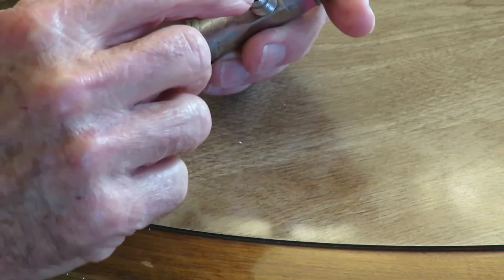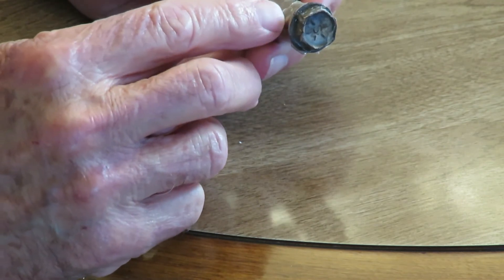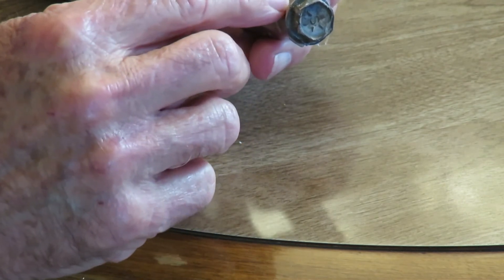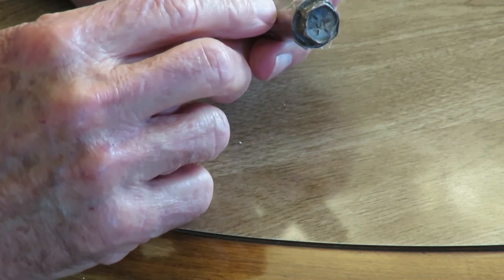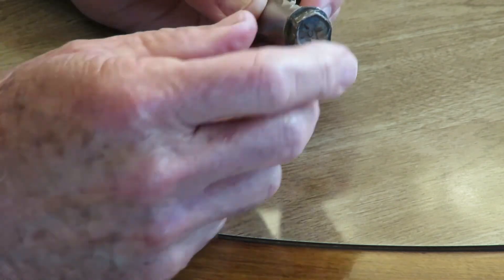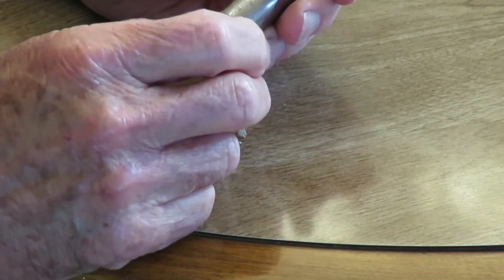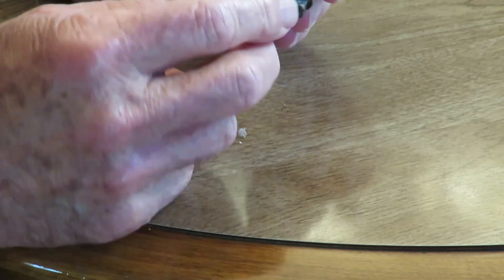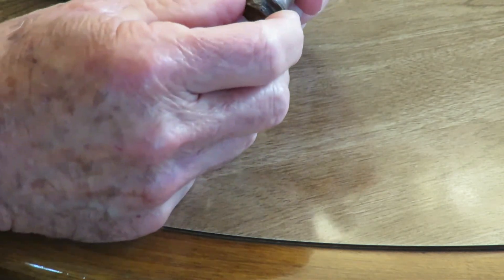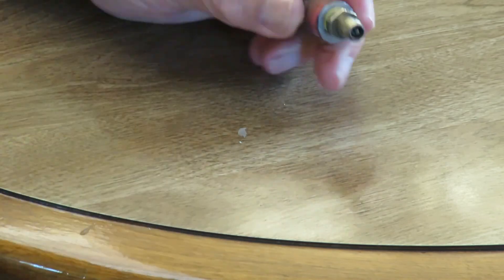I drill out the plastic that's in here and then I run a 7/16th drill down through the plastic that's left of the shutoff valve. You don't have to get all the plastic out — get most of it out, run a drill through here, get some plastic out of there, and clean it all up. Then I just stuck a bolt in here with some silicone just to seal it, and I can hook this to my pump.